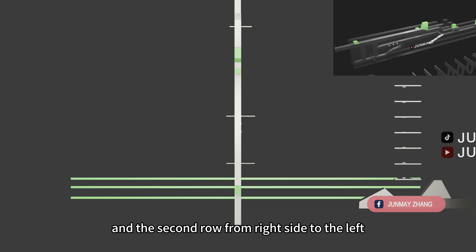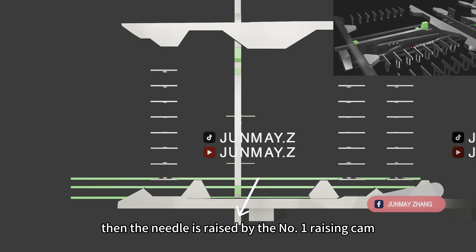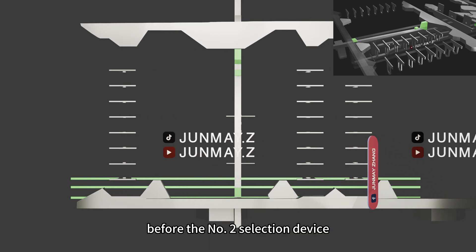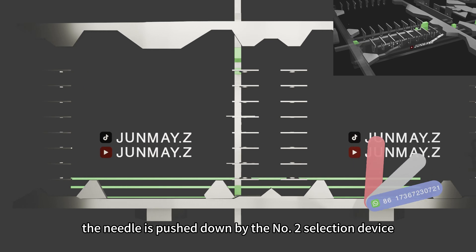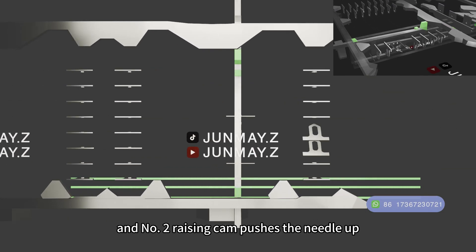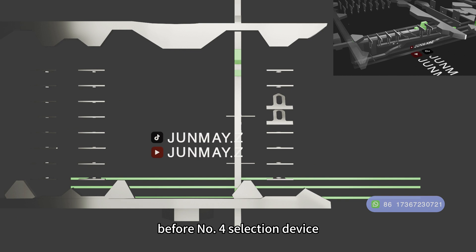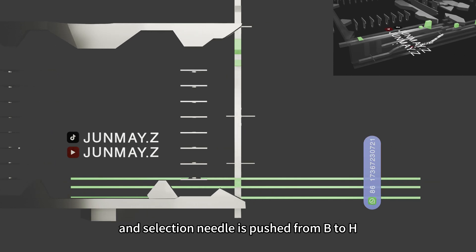The second row goes from the right side to the left. The number 1 misses the needle because it is so low. Then the needle is raised by the number 1 raising cam before the number 2 slashing device. The needle is pushed down by the number 2 slashing device. Number 3 misses the needle, and the number 2 raising cam pushes the needle up before the number 4 slashing device. But this time the number 4 slashing device should dodge instead of pushing it down. And the slashing needle is pushed from B to H.